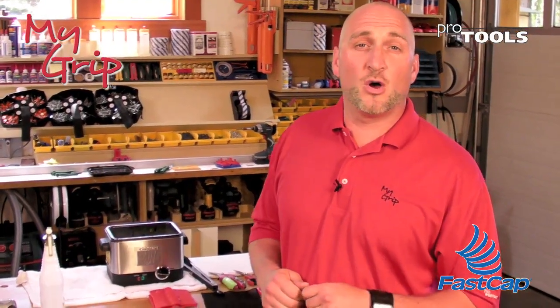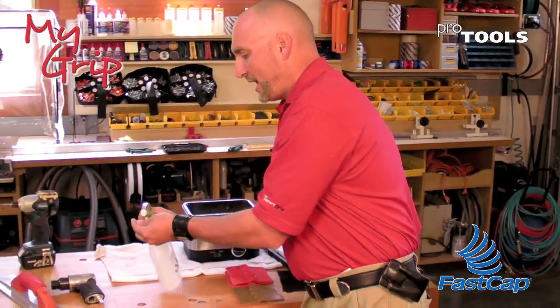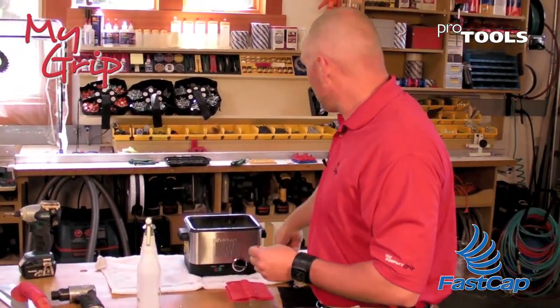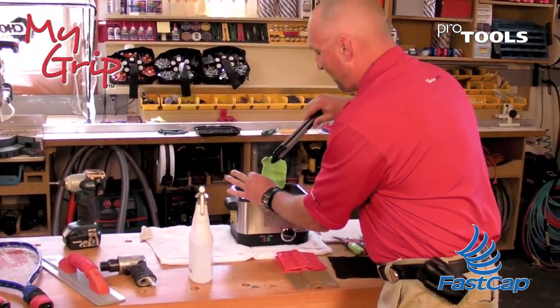So if you're doing this at home, what you want to do is stick a pot or a pan on the stove, heat it up to at least 200 degrees for about two minutes. Then get your hands moist underneath the sink or under some cold water, grab a pair of tongs, pull the My Grip out, and test it to see if it's sticky and soft.